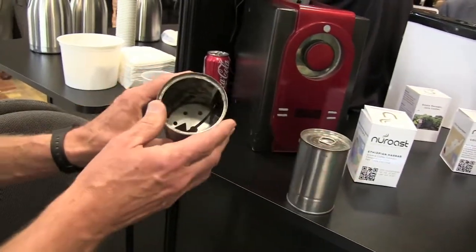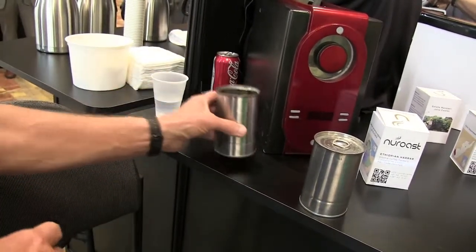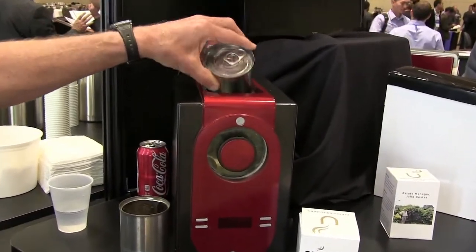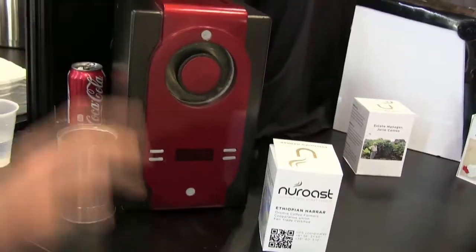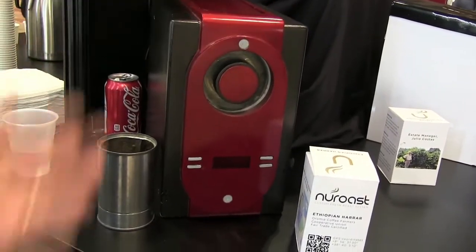Inside — here's an open container — there are agitators that keep the beans in constant motion inside the can as it's rotating in the roaster. All the consumer has to do is put the can in the roaster, close the door, and press start, and it's off on its way.